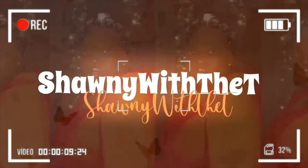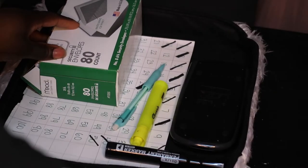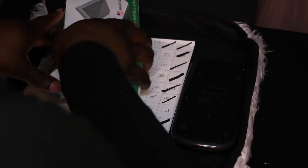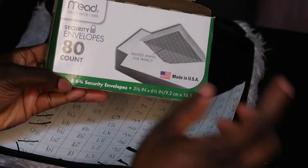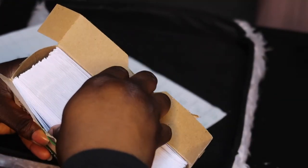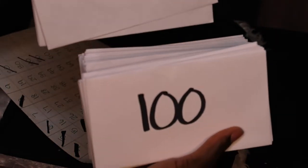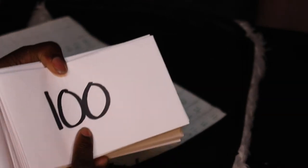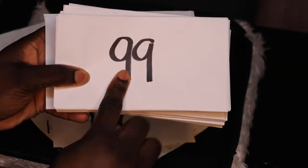This 100 envelope challenge has been going around a lot — I first saw it on TikTok and then YouTube. So the first thing I did was I went to the dollar store and I got 80 envelopes and then a pack of 40 envelopes, combined them for 120, but I only used 100. What you want to do is number your envelopes from 1 to 100, and then depending on the amount on the envelope, that's the amount you're going to be putting in — so if I have a $100 envelope, I'll be putting $100 in.